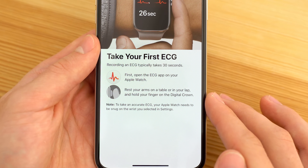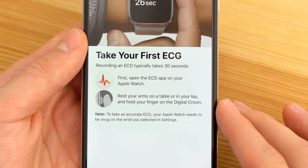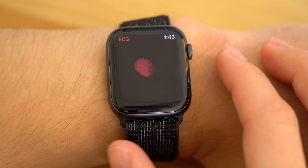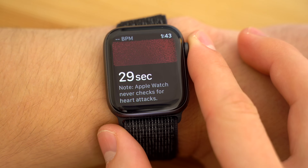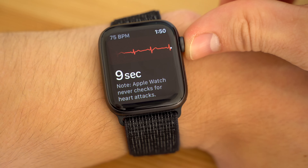Before taking the ECG on your Apple Watch, make sure it's snug against your wrist and that both of your arms are resting on either your lap or a table, otherwise you may get an inconsistent reading. Then simply hold one finger flat against the crown for 30 seconds as it performs the electrocardiogram. You can even use your thumb for a potentially more accurate reading.